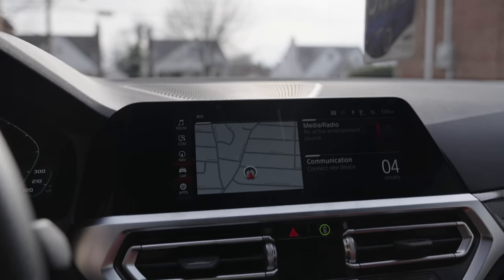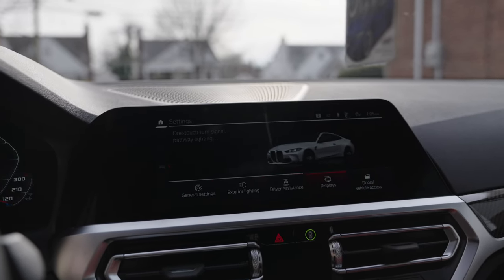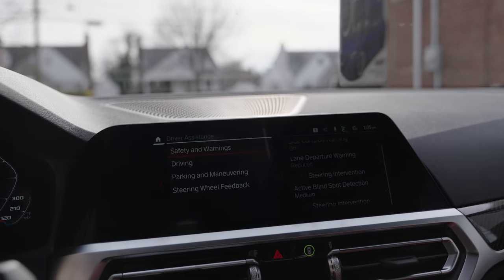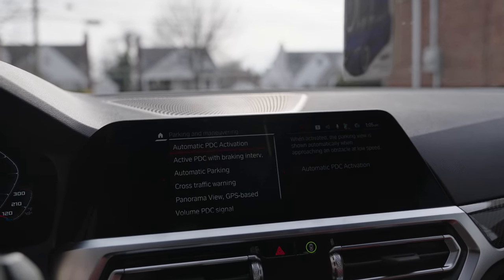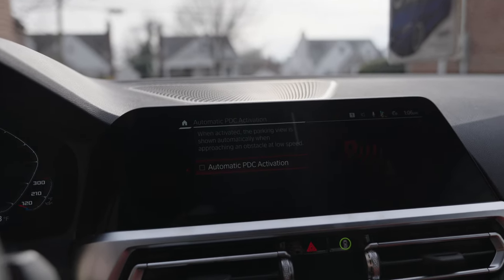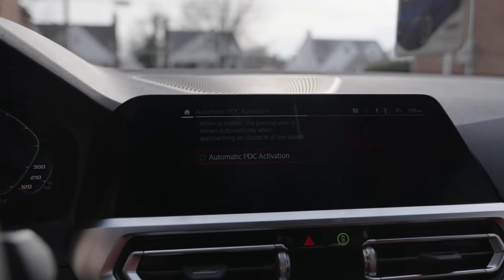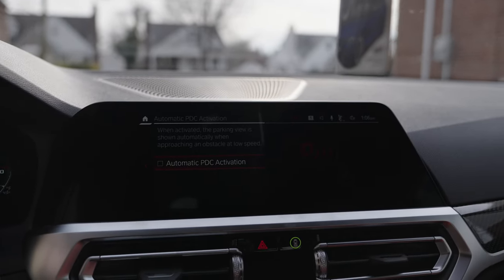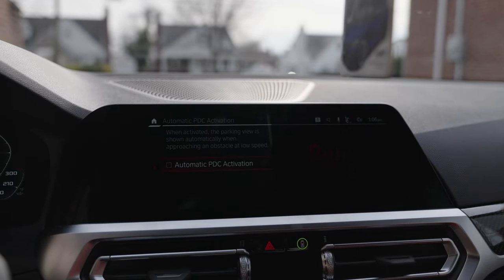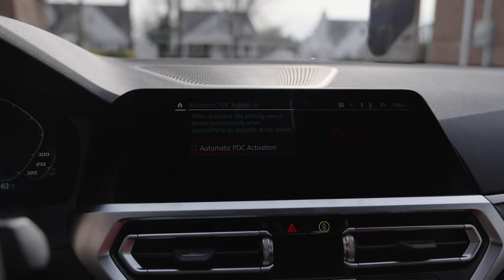What I do to counter this is go to Car Settings, Driver Assistant, then Parking and Maneuvering, and I just disabled automatic PDC activation. It only activates at lower speeds and it does go away, but this does prevent the annoying beeping of it tripping out — thinking you're about to hit something in the front when it's really just detecting your front license plate bracket.